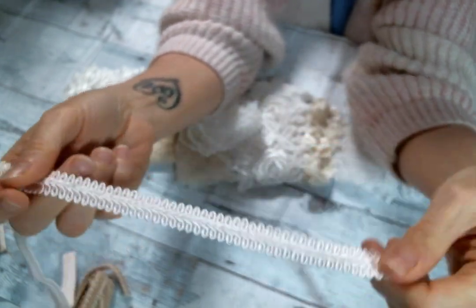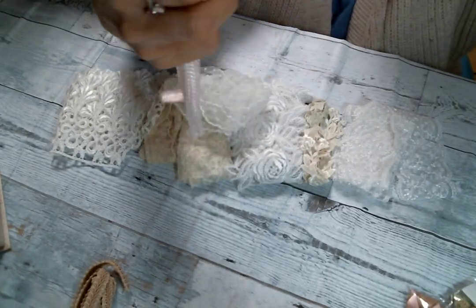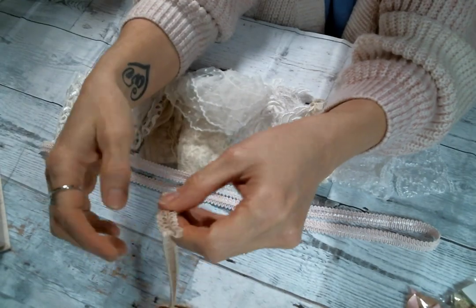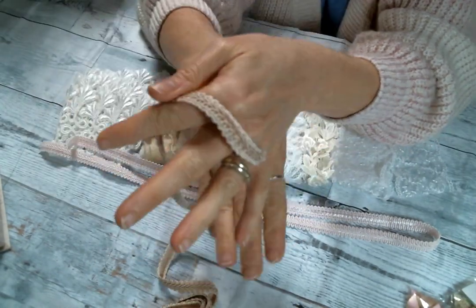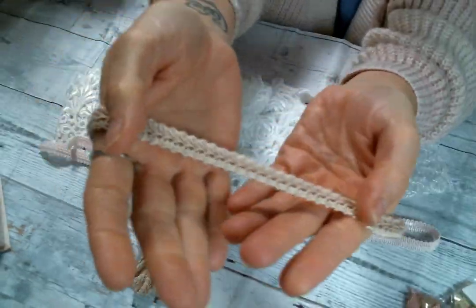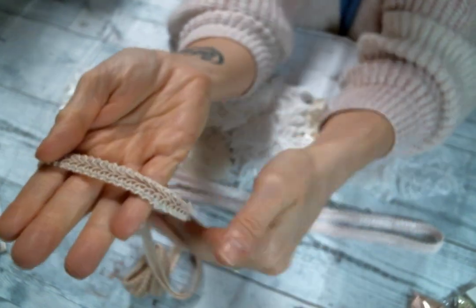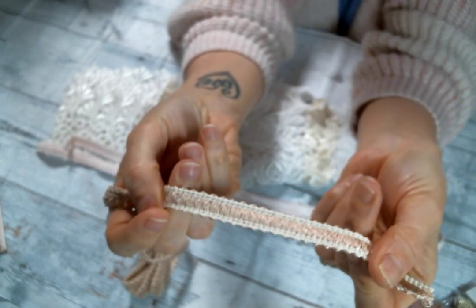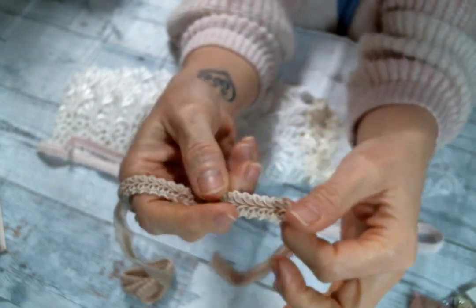And then I got this color too — kind of an ecru, I guess you would say. It's so pretty. I love love this color and I love my gimp trims — so pretty.